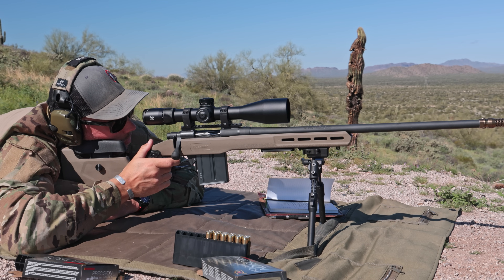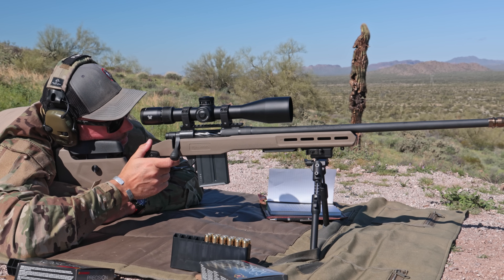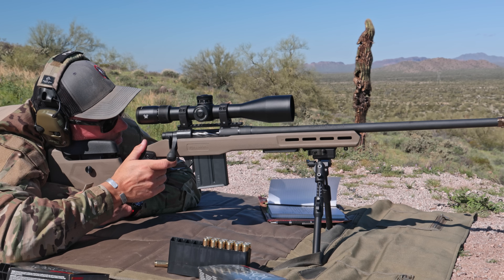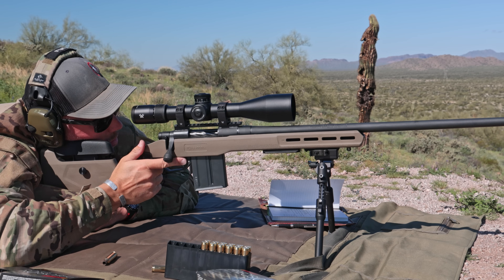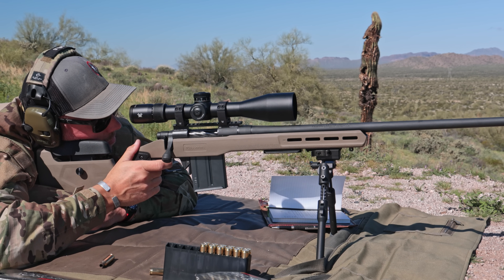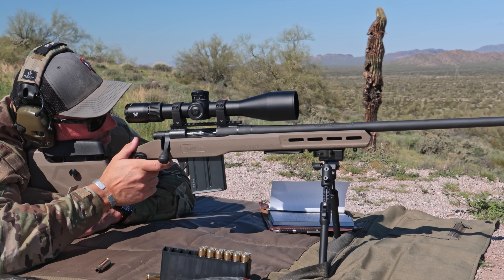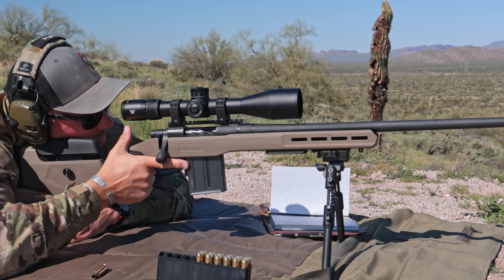The 6.5 PRC delivers an extreme amount of energy at distance — I think it's close to or right at a thousand foot-pounds of energy at 950 or 1,000 yards, which is enough to take an elk at literally a thousand yards, though that's beyond what most consider ethical hunting range. The action was smooth, lockup was firm, and the trigger adjustable down to two pounds won't be a problem for anybody. I'll say I'm not a huge fan of the trigger blade safety design — it's just not something I'm used to on bolt rifles, only on striker-fired pistols. The stock felt solid and recoil was manageable enough that I could spot my own hits and misses out to 950 yards.